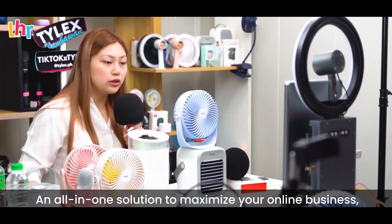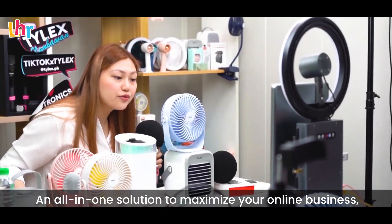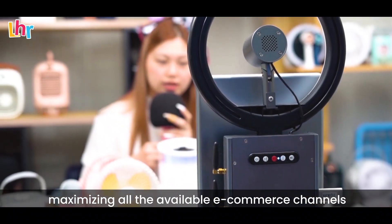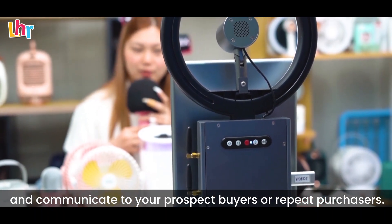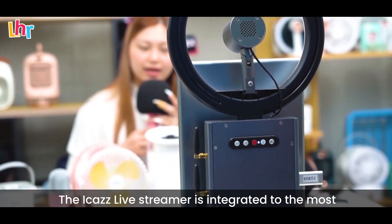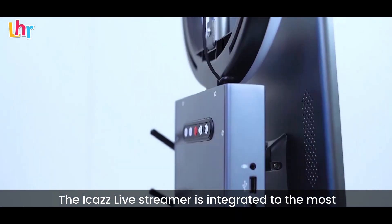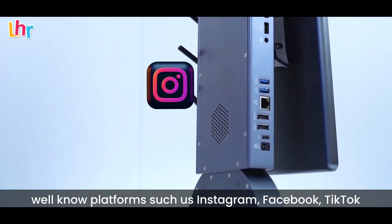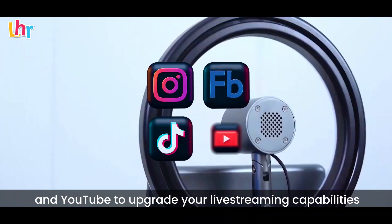Why choose one if you can do all at the same time? An all-in-one solution to maximize your online business — maximizing all the available e-commerce channels and communicating to your prospect buyers or repeat purchasers. The iCast live streamer is integrated with the most well-known platforms such as Instagram, Facebook, TikTok, and YouTube.